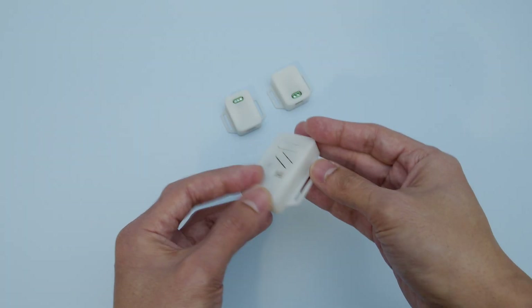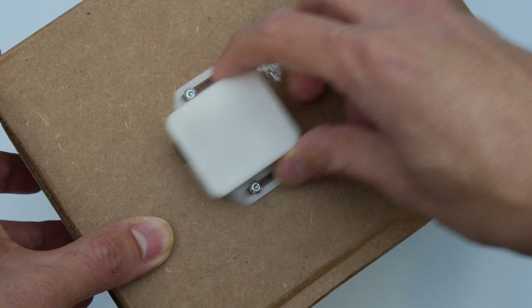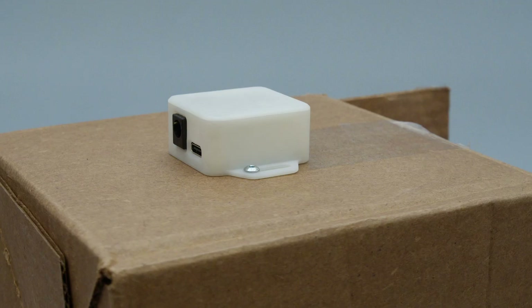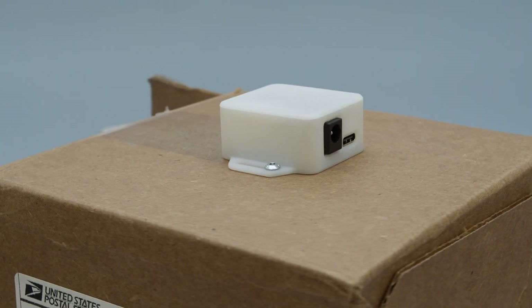Most of the enclosures feature two mounting tabs on the side of the case, which allows you to secure the case to just about any surface. The tabs feature M3 size slots that allow you to use either hardware screws, zip ties, or even thread for sewing.